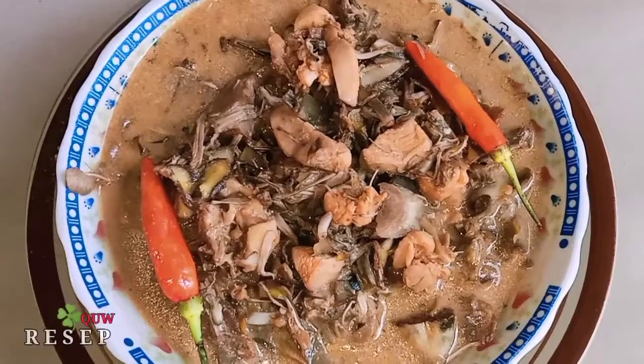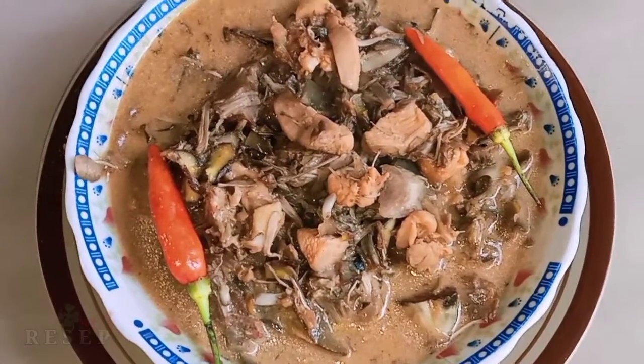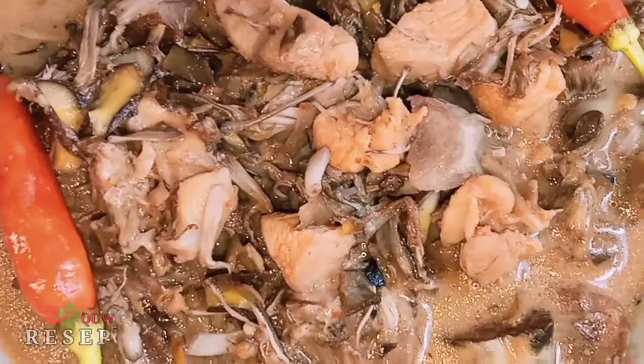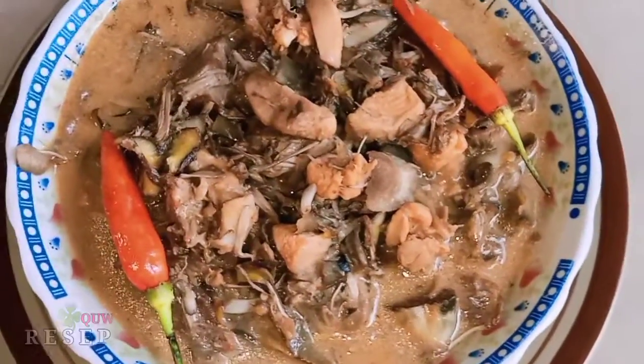Ayam jantung pisang siap disajikan, selamat mencoba, terima kasih. Selamat menikmati! (Banana heart dish is ready to serve, please try it, thank you. Enjoy your meal!)